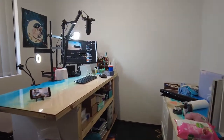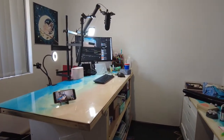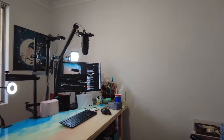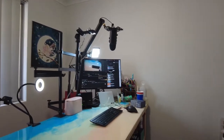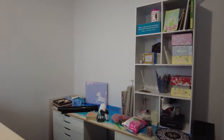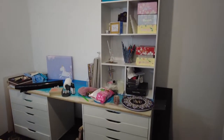We come through and we have my desk now set up with my microphone, my two cameras, monitor, and some lighting which needs to be sorted out.